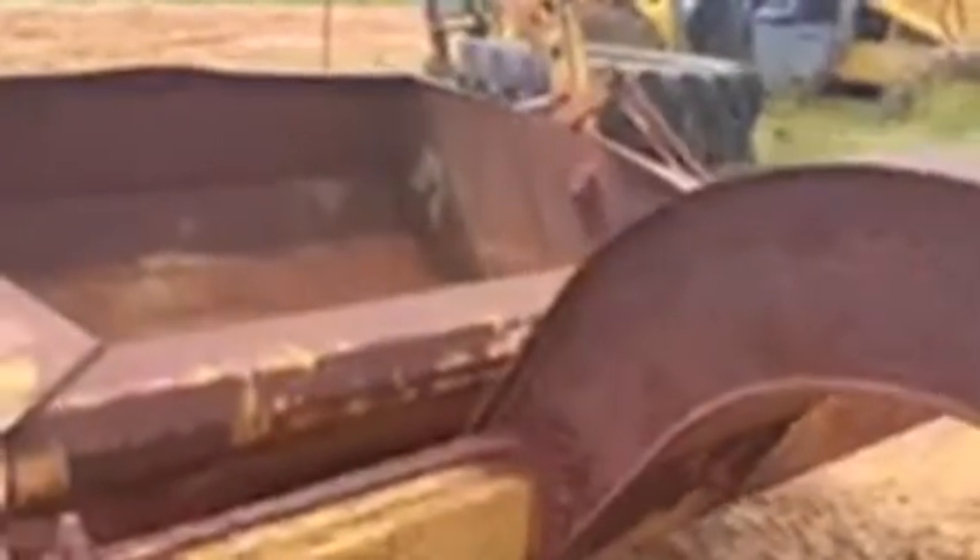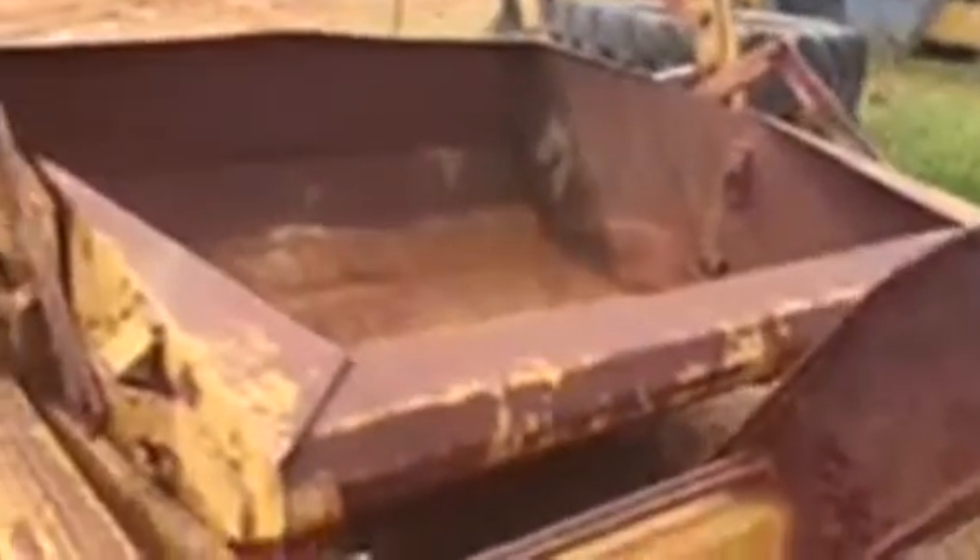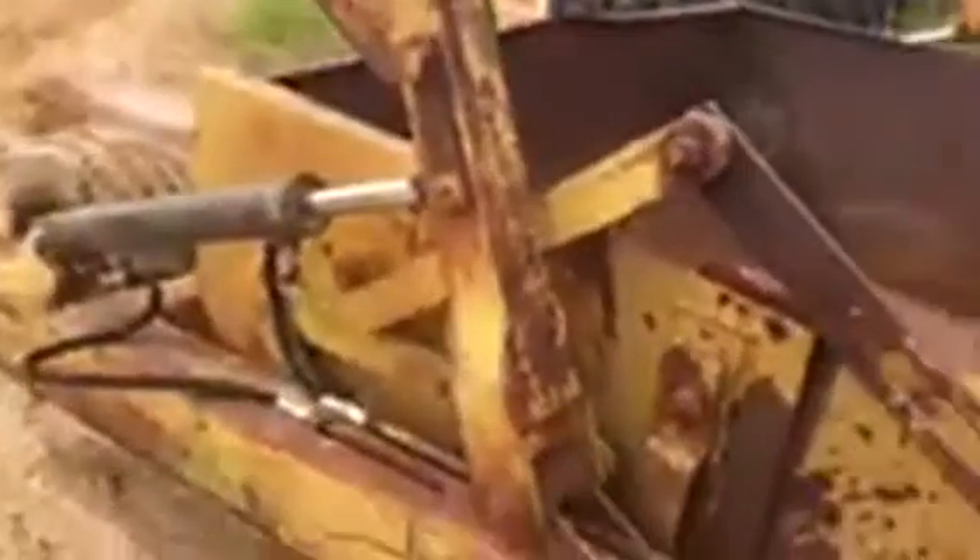This is a Midland Dirt Buggy that we're putting on auction, selling this week. Right now the buggy is setting level, as you can see. All the sealers are not leaking.